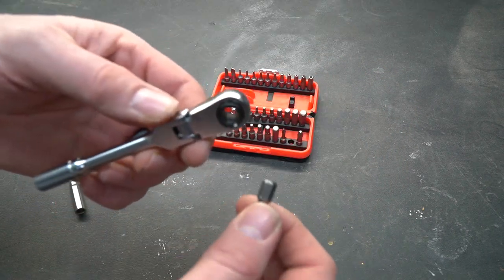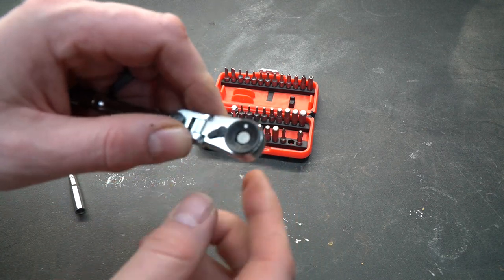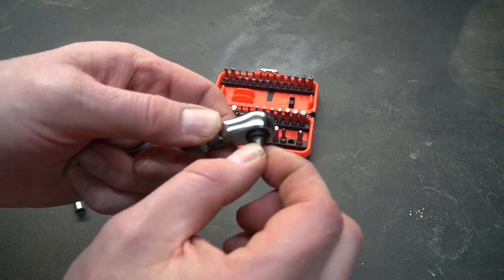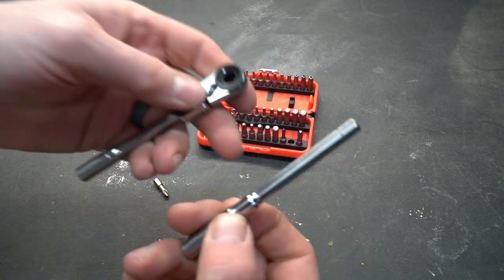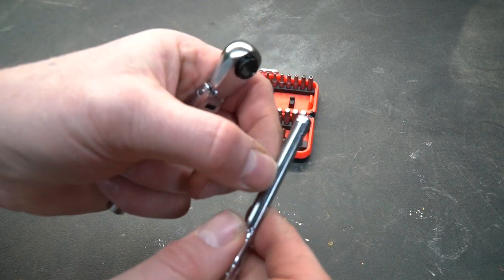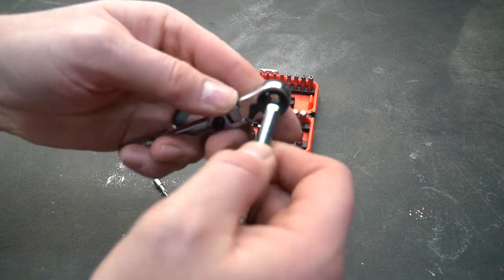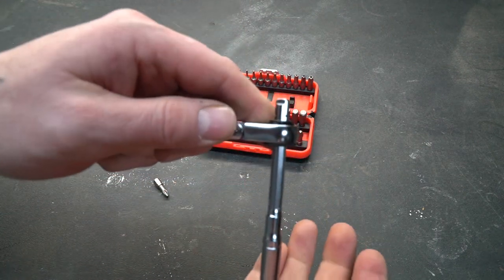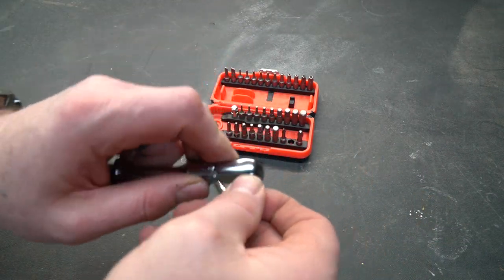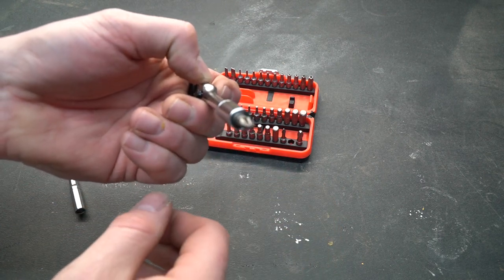There are a couple of clever design features I noticed as well. When the bit is in place, it won't shove all the way through the ratchet — it's designed to stop, held in with a mechanical fastener so it doesn't go anywhere. The T-handle extension has markings on the end and is filed in such a way that it is the only thing that will shove all the way through the ratchet, while the bits stop short. The bottom bit is magnetically held in place.